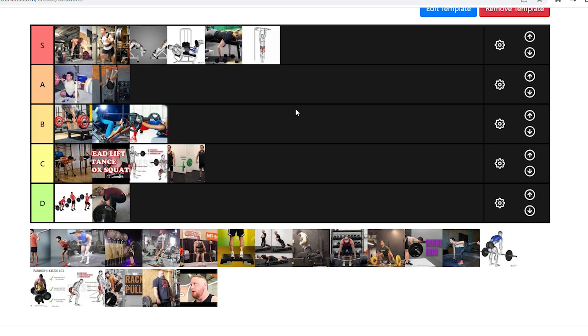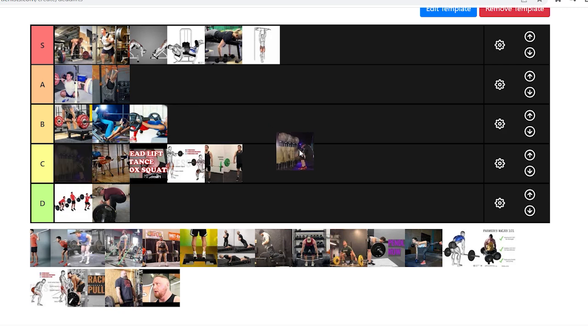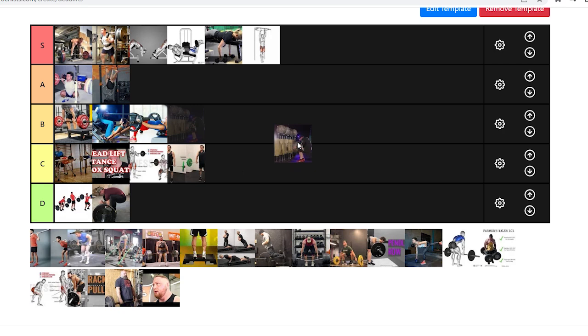Atlas stones are very similar to the Zurcher deadlift. Yes, we are training our lower back and posterior chain, but that doesn't mean there aren't a million better options. If our goal was to write a program to maximize our deadlift, I would never put stones in there. Could training stones hypothetically help your deadlift if you're a beginner or intermediate lifter just by getting extra training volume? Sure. But I can't make a good argument for including Atlas stones with the primary goal of increasing the deadlift.